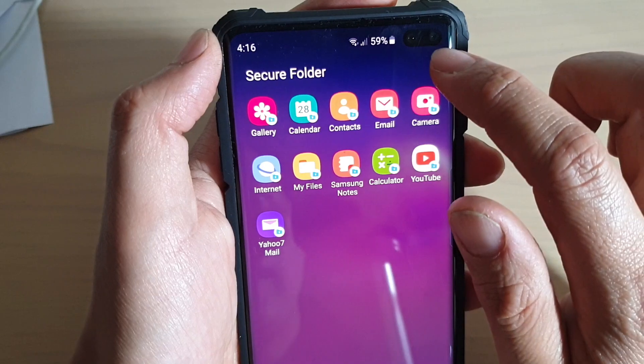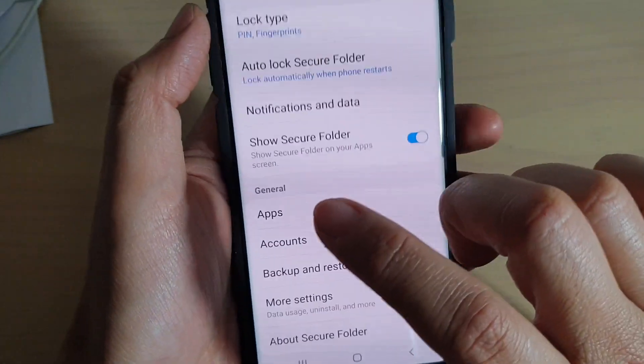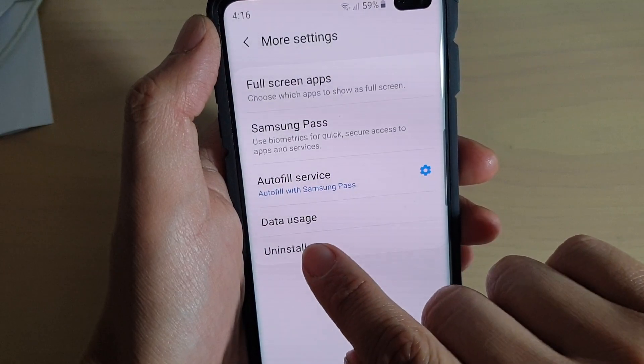In secure folder, tap on the menu key at the top here and choose Settings. Then go all the way down to the bottom and tap on More Settings. In More Settings, you can see on the last option here — tap on Uninstall.